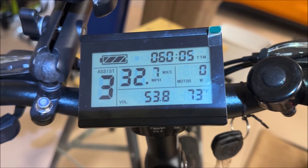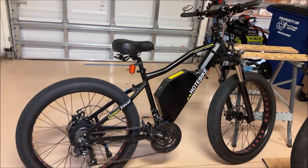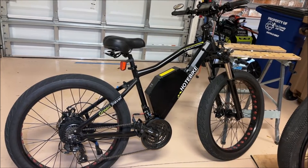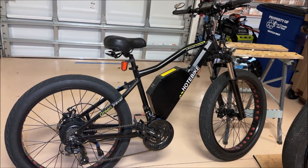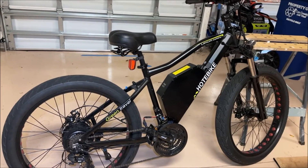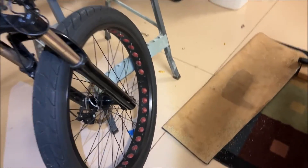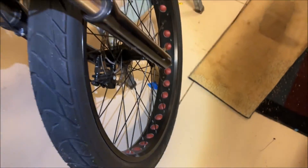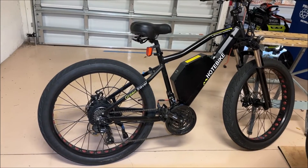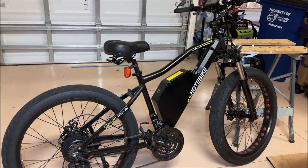Our battery voltage is at 53.8 volts, which is about right for a 48-volt system — we're good to go. I have nothing but good things to say about hot e-bike. Sometimes things go wrong with bikes, you just never know, but they helped me diagnose the problem, we narrowed it down to the controller, and after a couple hours of work we've got it all set up and we're ready to ride again. Also worth noting — this hot e-bike has 70 millimeter rims that enable me to run a 3-inch tire, and it looks really nice.